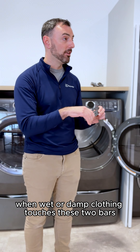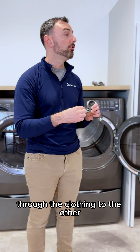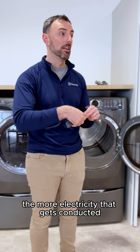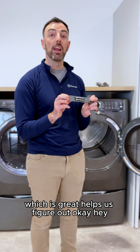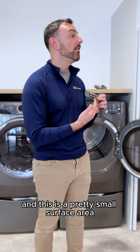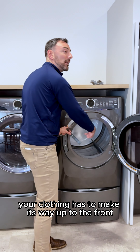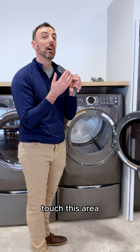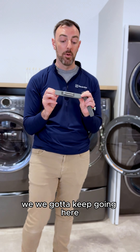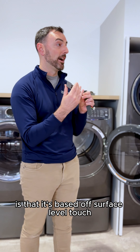When wet or damp clothing touches the two bars, electricity passes from one bar through the clothing to the other — the wetter the item, the more electricity that gets conducted. The downside is it relies on touch and it's a pretty small surface area. Since it sits at the front of the dryer, your clothing has to make its way up to the front, touch that area, and signal to the drum in enough time. It's based off surface-level touch.